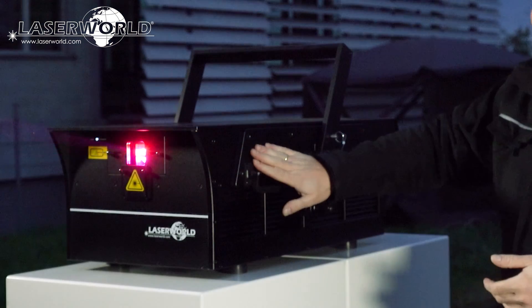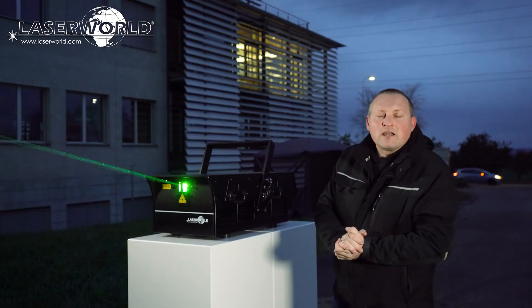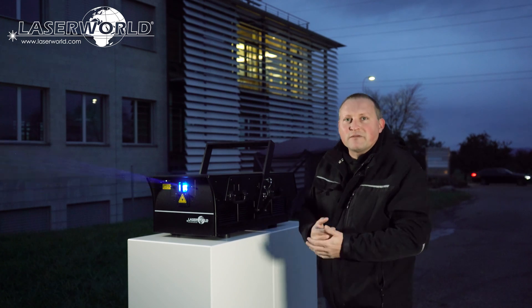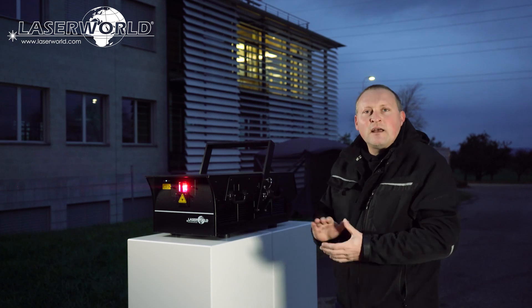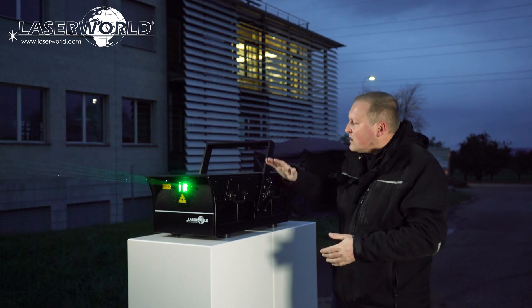We also have side covers that cover the different color modules, so if you have to do alignment work or any kind of service, it's very easy to actually reach the respective parts inside the unit.